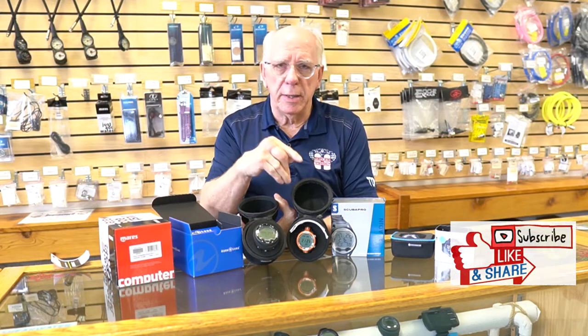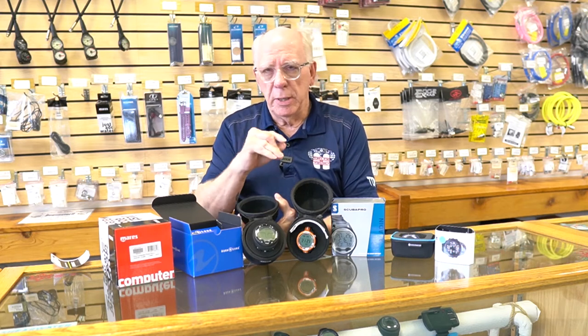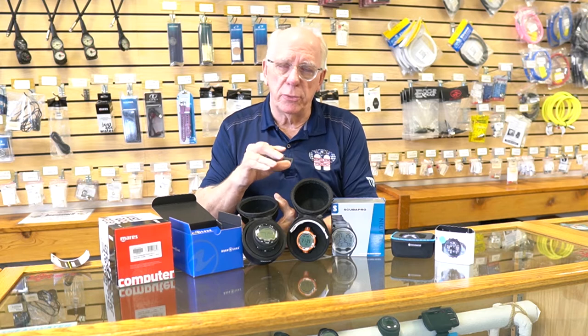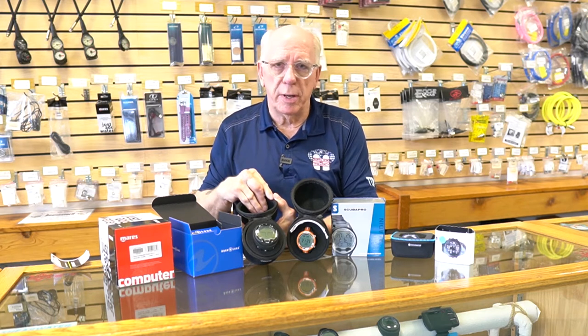If you haven't subscribed, please hit that subscribe button down there, and of course if you like it or have comments, hit that like button or leave your comment if you're diving with one of these computers. Stick with me, I'll be right back.